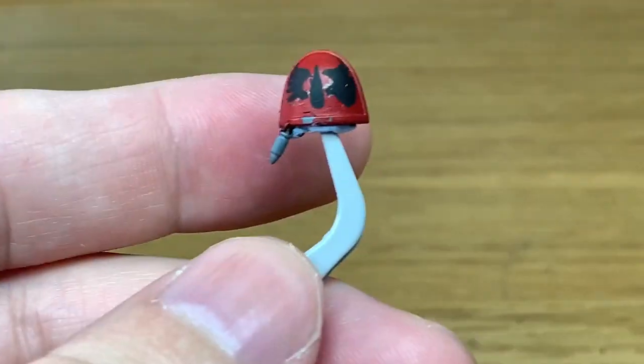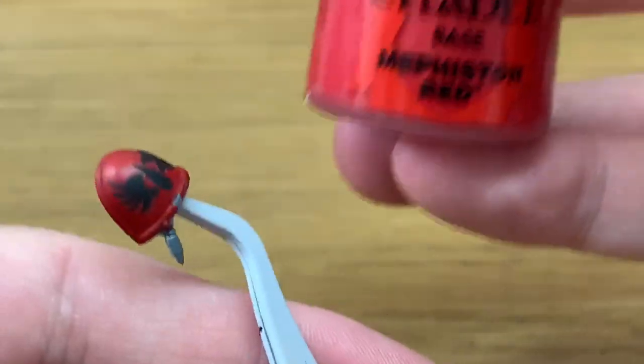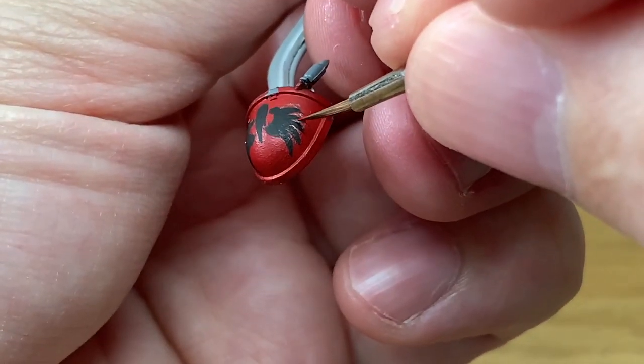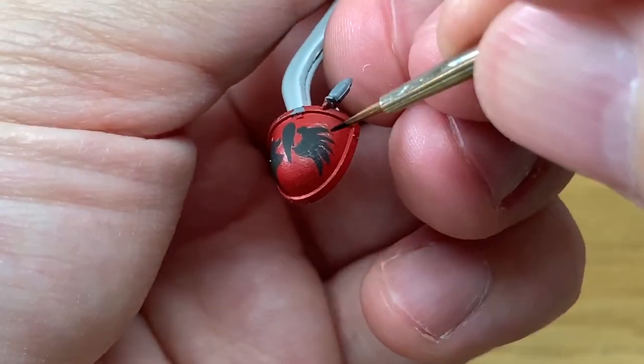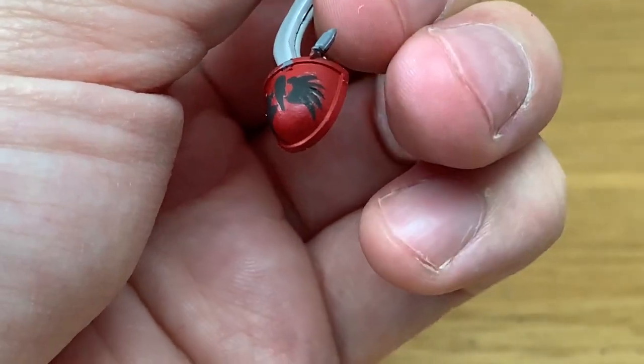So that is the first section of the wing done. You can see the right hand one's a mess, the left hand one's not too bad. What we're going to do now is use Mephiston Red — I'm going to start to paint into the gaps between the feathers and get them so they come to a point, then start working on the shape of the feathers as well.